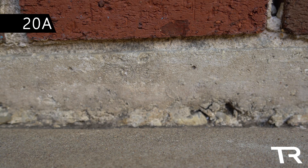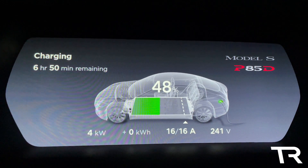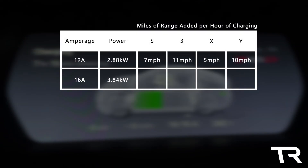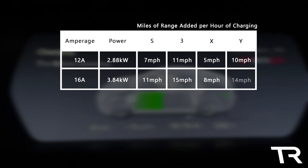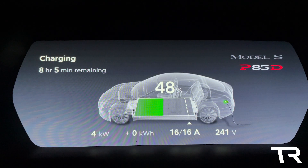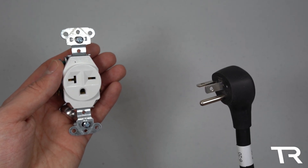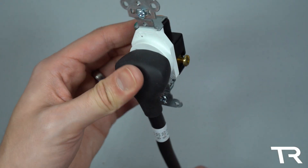The 20-amp outlets are next, which include the NEMA 6-20 and the L6-20. These are a bit quicker than the 15-amp outlets, providing 3.84 kilowatts at 16 amps. This is enough to charge your Model S at 11 miles per hour, Model 3 at 15 miles per hour, Model X at 8 miles per hour, and Model Y at 14 miles per hour. The 6-20 outlet looks nearly identical to the 6-15 except for its winking left side, and is typically used for smaller air conditioning units and some agricultural applications. The 6-20 adapter is available on Tesla's website for $35.